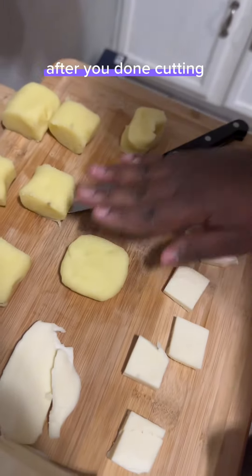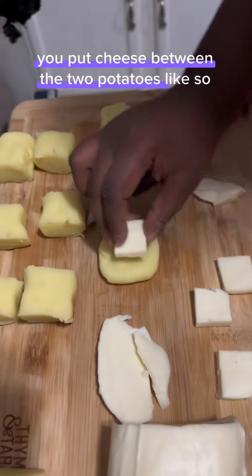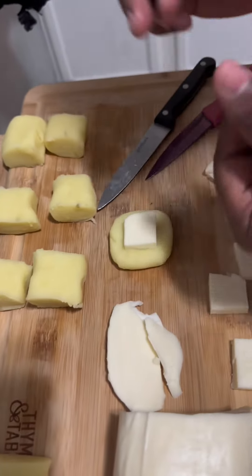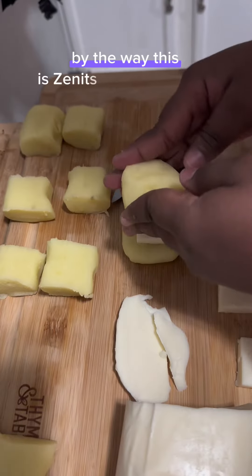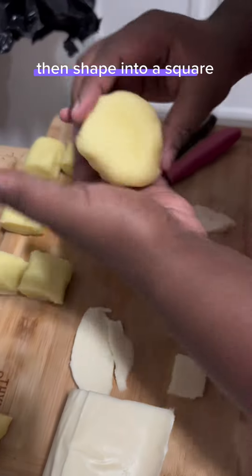After you're done cutting, you put cheese between the two potato slices, like so. By the way, this is Xanissu's favorite food. Then shape into a square.